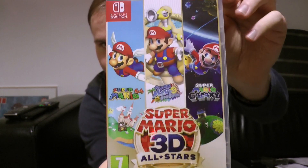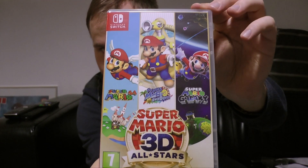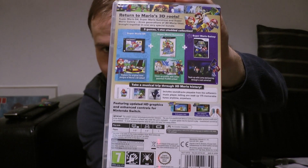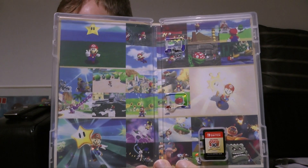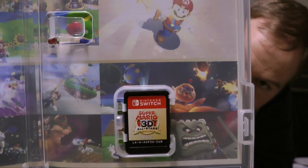So, once again, have a look at the front. And there is the back. And there is the inside with stills from all the games. And of course, there is the game card.